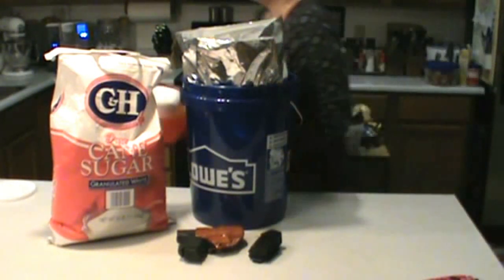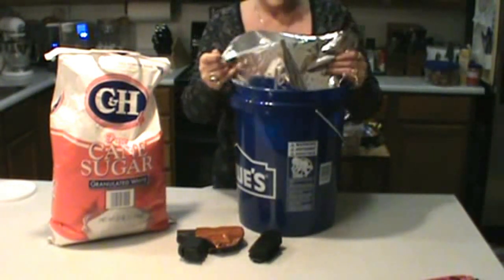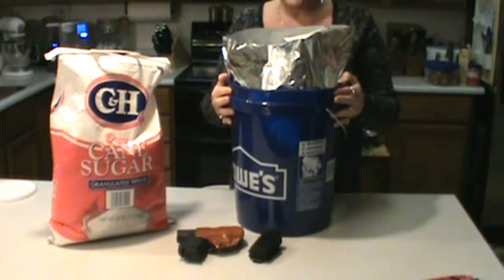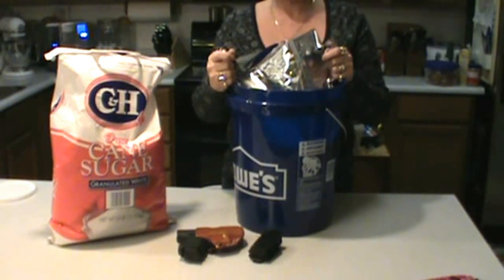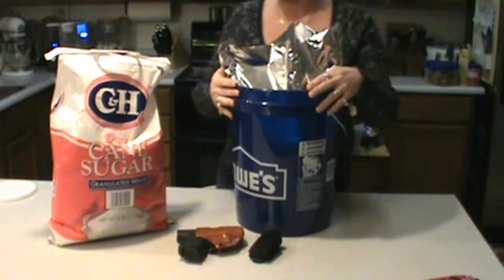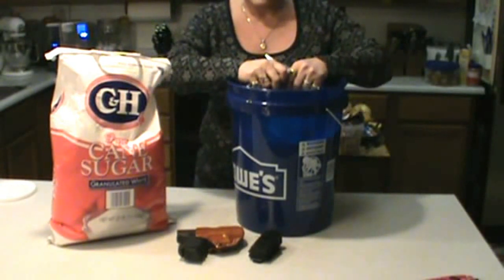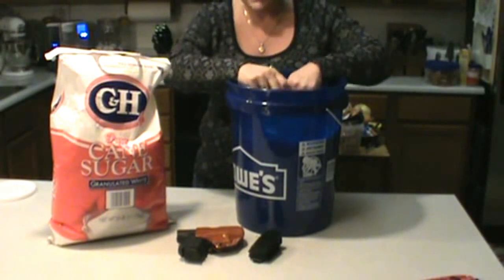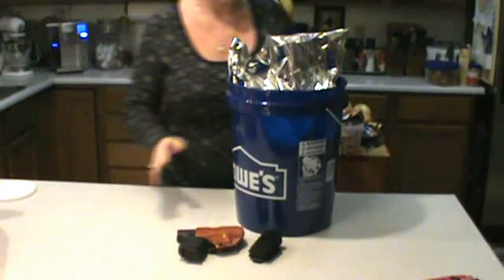Moving on from that — my sugar buckets. I've got several different buckets. This is the Lowe's bucket, and I put my Mylar bags in the Lowe's buckets. I'm going to show you what I used to seal it, but while I'm sealing it, I'm going to talk about my guns. This 25 pound bag fits into this Lowe's bucket. I've also done where I bought two 50 pound bags and put them in three large buckets, so it just depends on what you want.